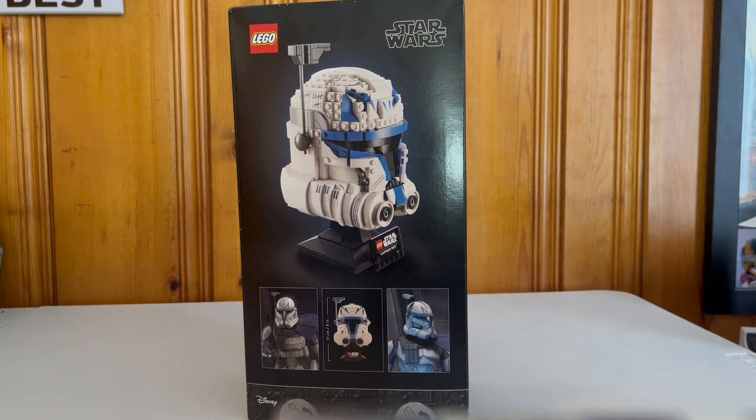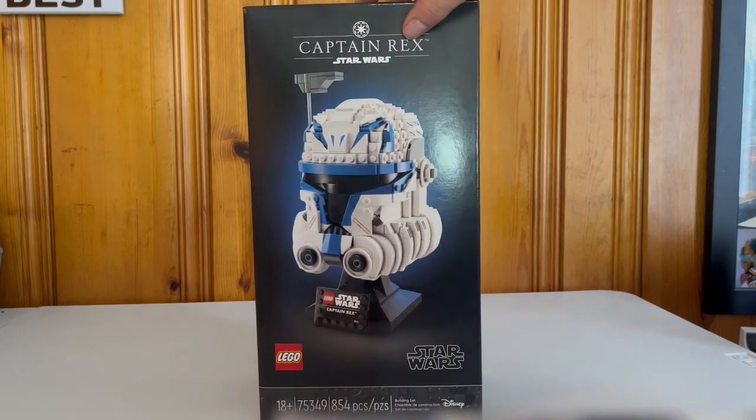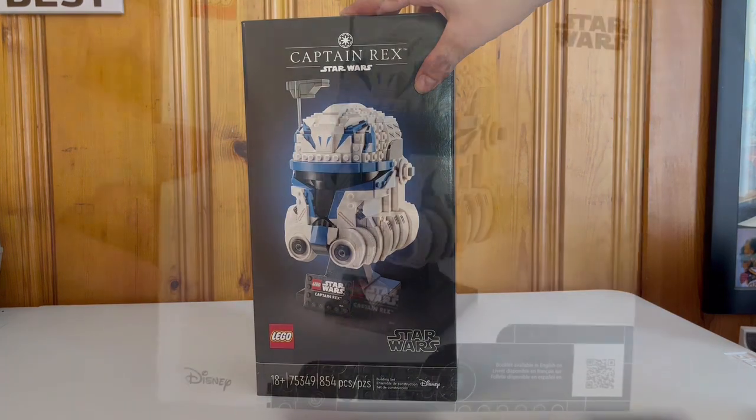For the back we get pictures of the Phase 2 Captain Rex helmet — eight inches in diameter, very good display piece. The helmet series has never really been more than a display set, so that's nothing new, but for what it is it's looking very sleek already. I love the black boxes especially for the 18-plus; I think it fits perfectly.